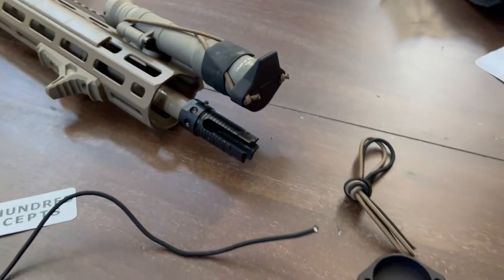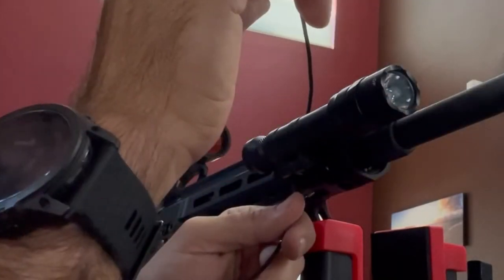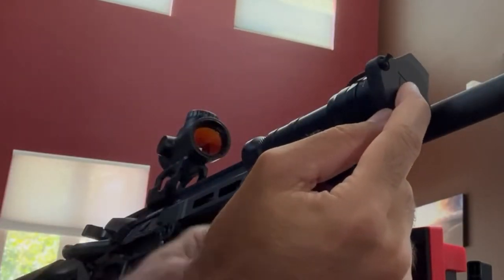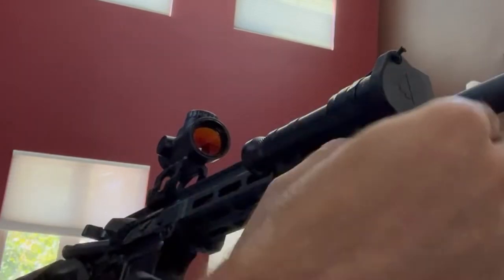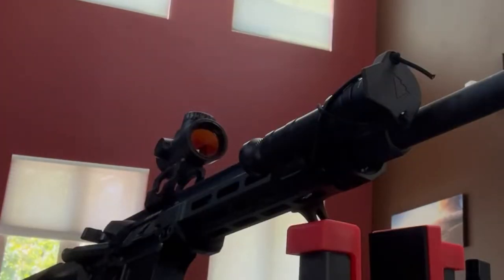I'll show you how that works. Simple overhand knot there, then put your cap on with the tab facing the opposite direction of where you want it to activate — I'm just going to put it pointing up. Then get your shock cord in, thread it through, find out where it stops naturally, hold your finger there, take the cap off, and tie an overhand knot where your finger was.